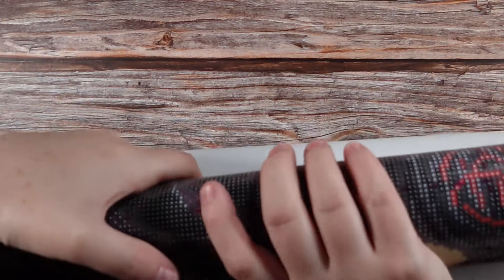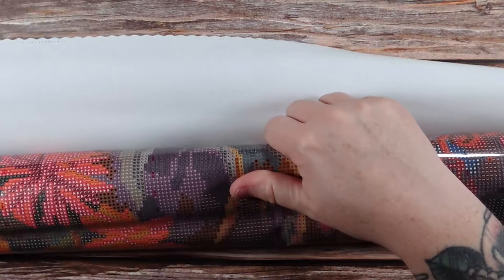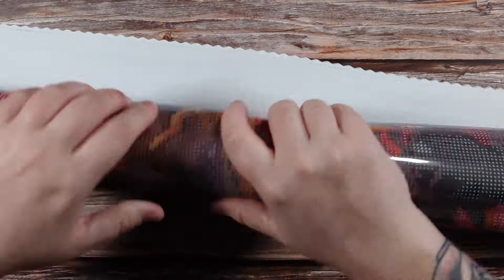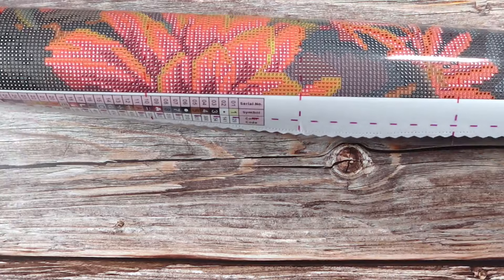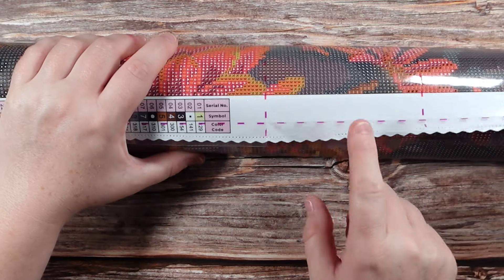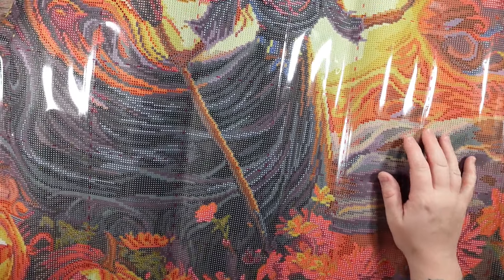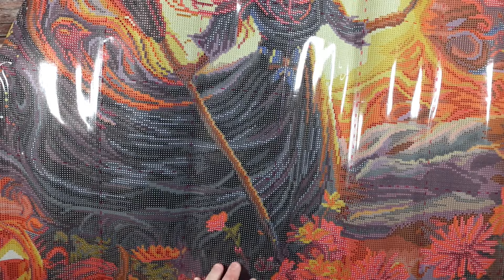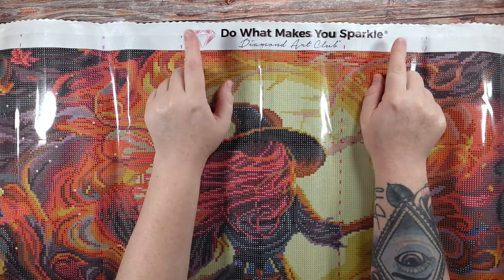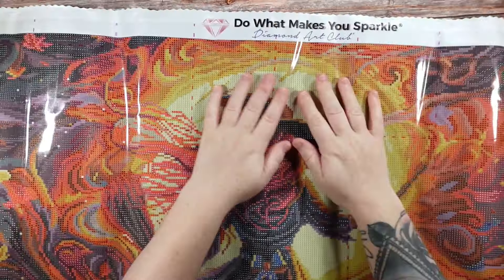You can also do this if you'd like to work on your diamond painting right away and just want it to lie a little bit flatter — it's not going to ruin the canvas at all. You can see here that the perforated cover now comes with dotted lines so it is easy to see the perforations. At the top here we have Diamond Art Club's 'Do What Makes You Sparkle.' All of the edges are pinked and scalloped, which helps prevent any kind of fraying.